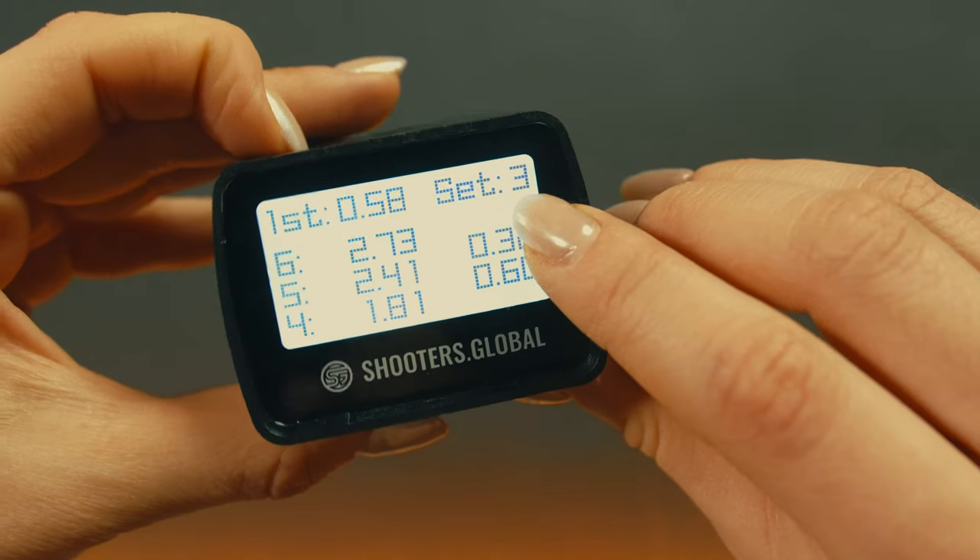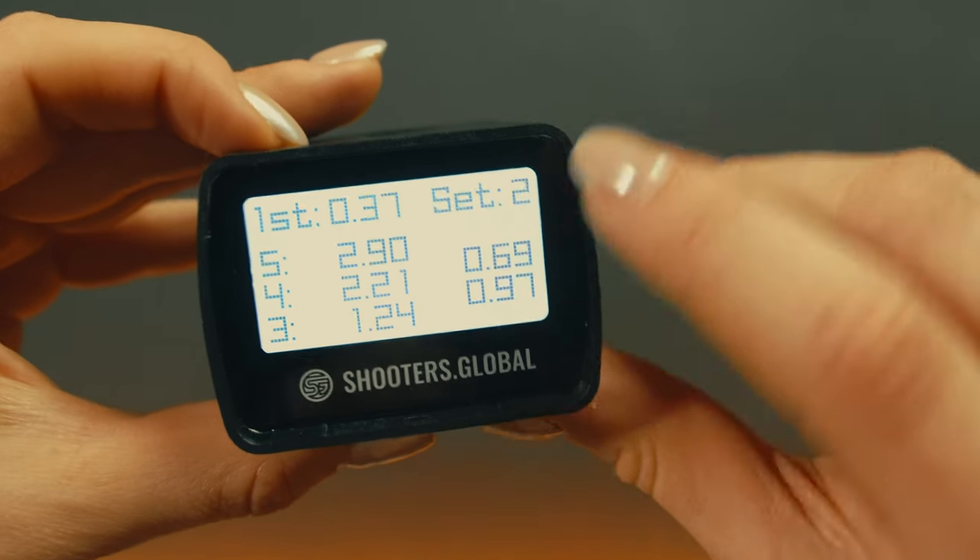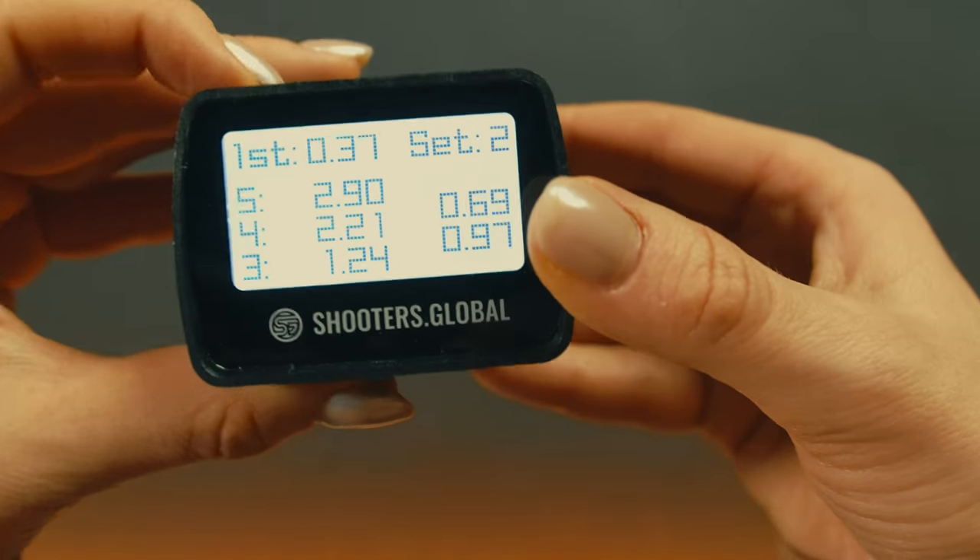If there are multiple sets, they will scroll from top to bottom one by one, and you can see which set it is in the top right corner. To exit the main menu, press and hold the function button.